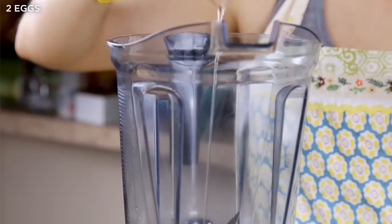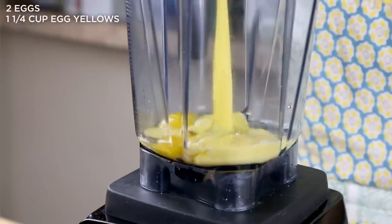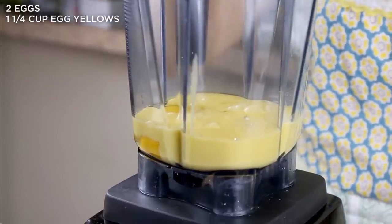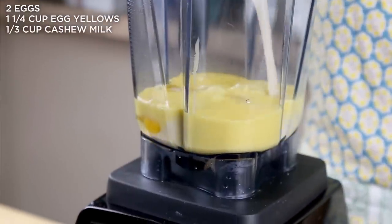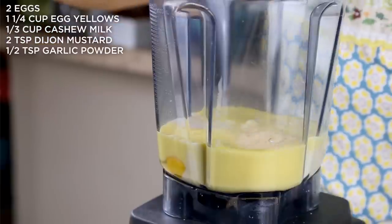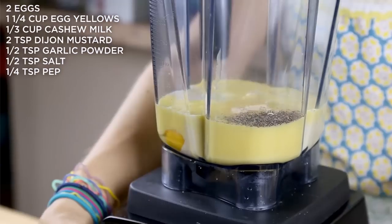Now for the blender part! You're going to start with two eggs and some egg whites — or as I have used, some egg yellows, which are just egg whites that have been colored yellow. They have the exact same macronutrients as egg whites, but the eyes can fool the mind, and some people don't like eating white eggs. We have some cashew milk, or milk of choice for creaminess, Dijon mustard, garlic powder, and salt and pepper. Blend it on up!